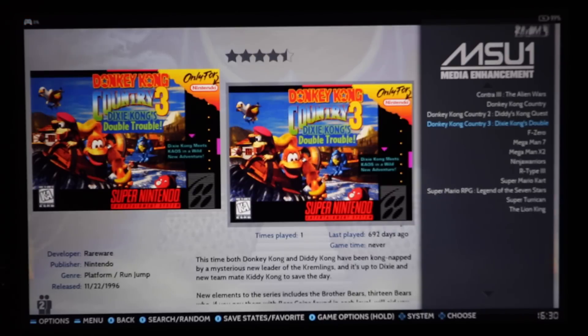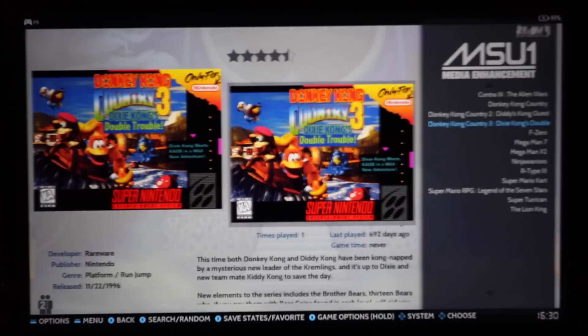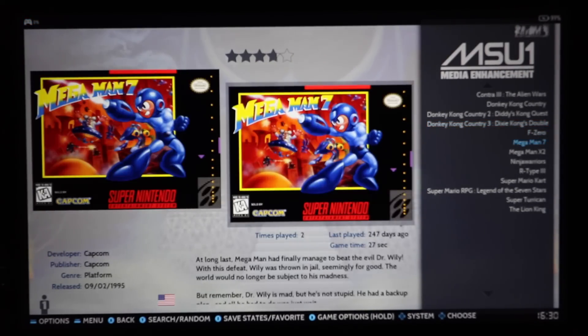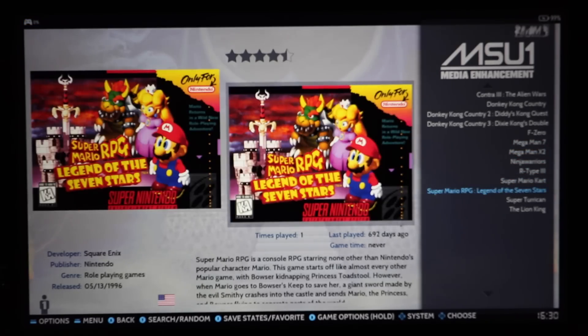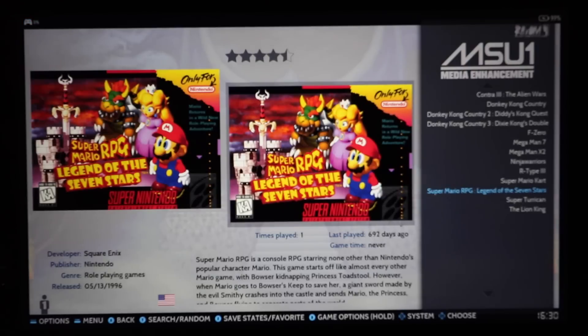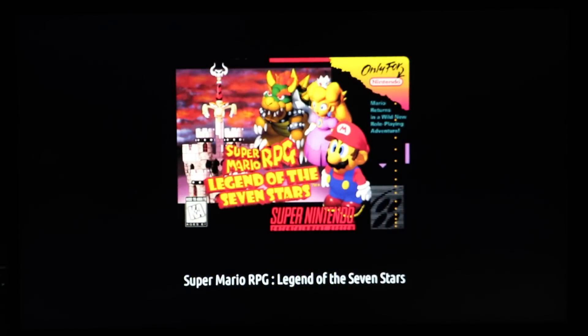MSU-1 — you have 13 games with better soundtracks. I've never beaten Donkey Kong Country 3 — I did 1 at 100% and I'd like to finish 3. I'd probably play it on the MSU just to enjoy the sound. Super Mario RPG — they just remade this game, great game. Accidentally loaded that, so I'm going to hit Start/Select out.